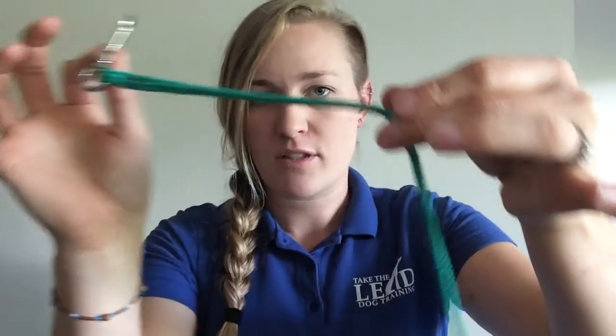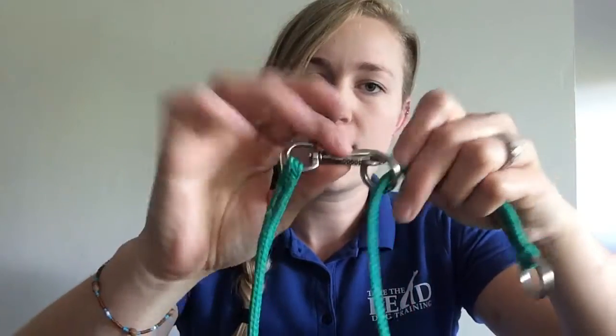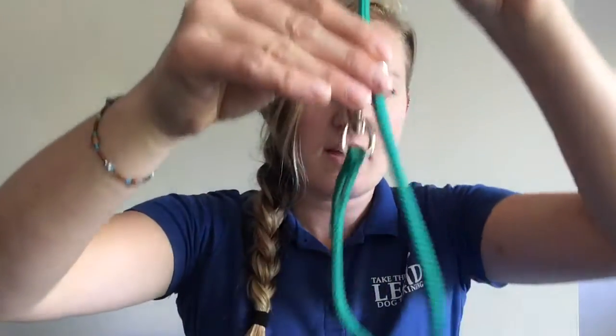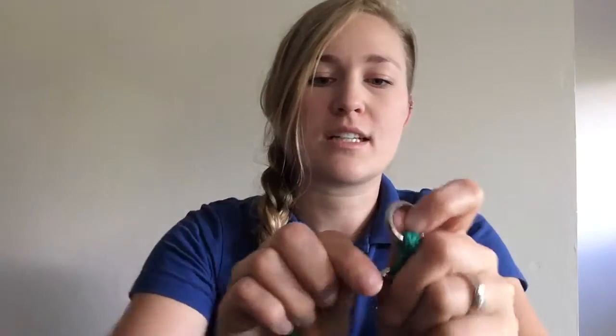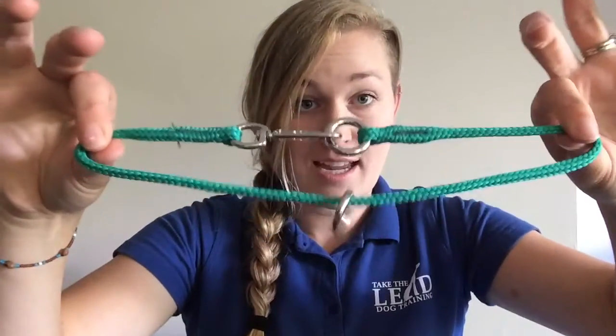So when you put this on your dog, you want to grab the clip end and the floating ring, put it around your dog's neck, and clip the clip to the floating ring. Your leash will connect to the stationary ring on that end — that way you get the movement through there. If you put the clip on where the leash should go, then it doesn't do anything.